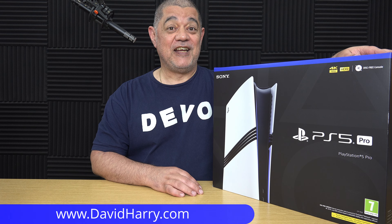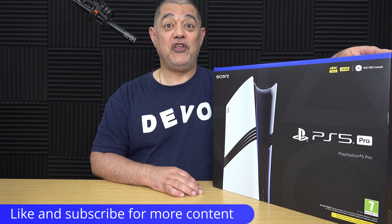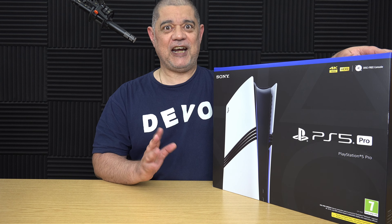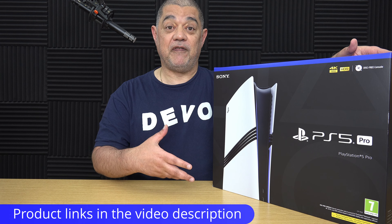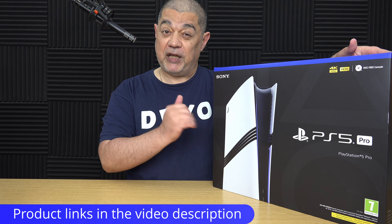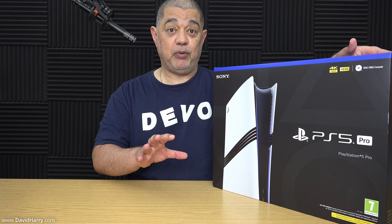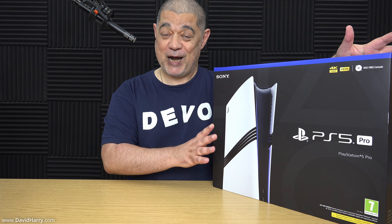David Harry here. So today on YouTube there is probably going to be a bazillion unboxings of the new PlayStation 5 Pro. I'm going to get in on the act because I've obviously got one, and I also just want to let people know about some of the videos I'll have coming up to do with the PlayStation 5 Pro. There will not be any gameplay in this video — it's just going to be me struggling to open the box and explaining a bunch of things I'll be doing with this PS5 Pro.